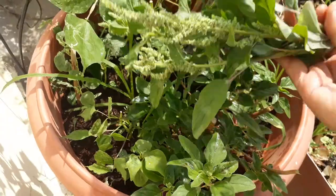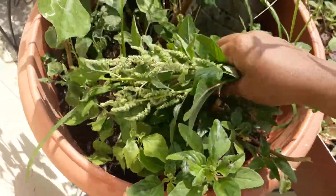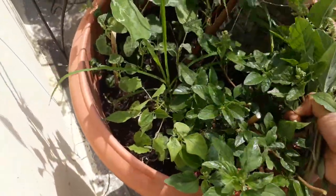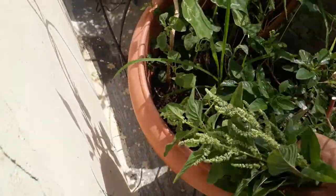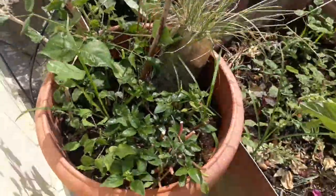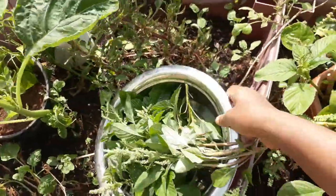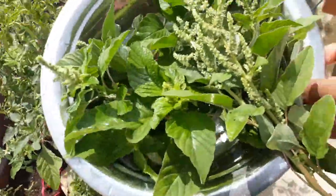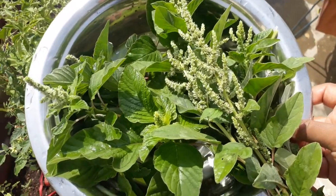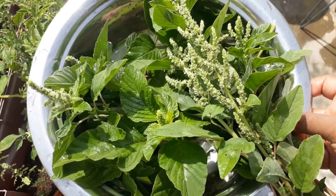So, that's what in this video I thought of saying about thorny Amaranthus, which I learnt from Google. And it luckily came in my garden on its own. Thank you so much. Bye.